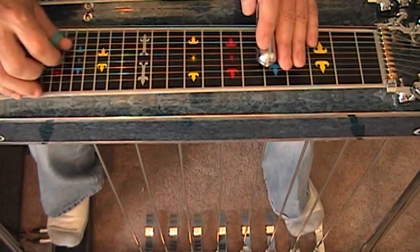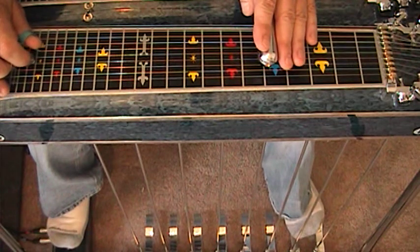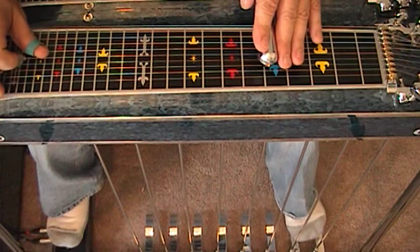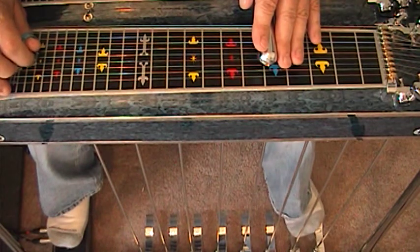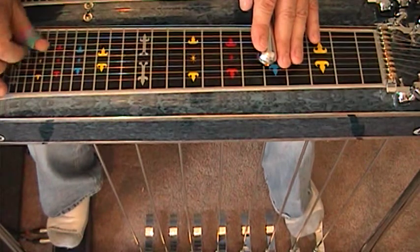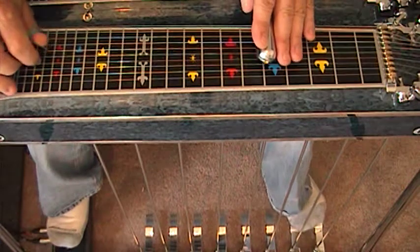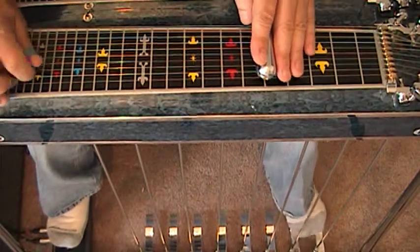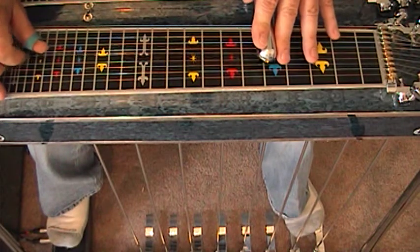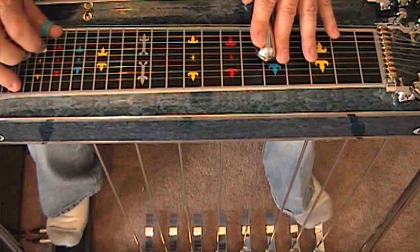Now what I'm going to do is utilize this pedal bend. This is five, four, five, four, A. Now I'm going to incorporate this on a major scale. And then five, six with B, release, seven, eight.